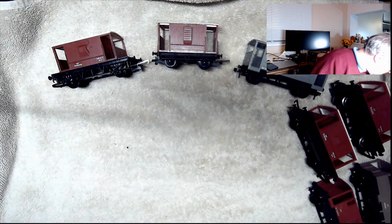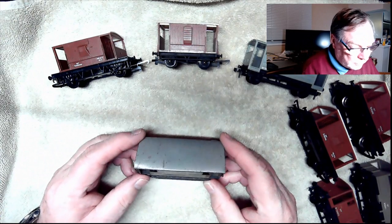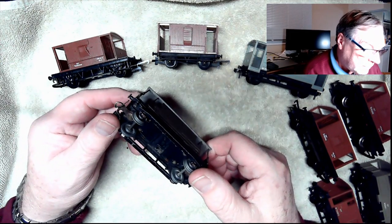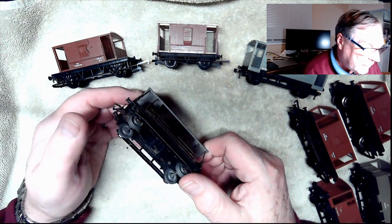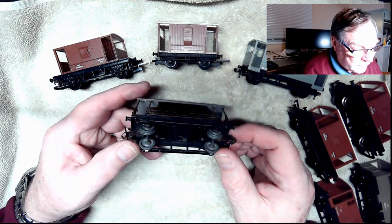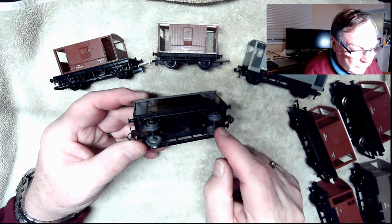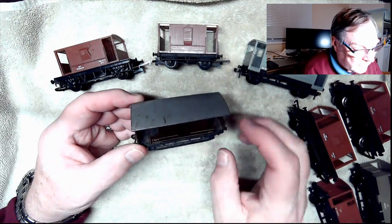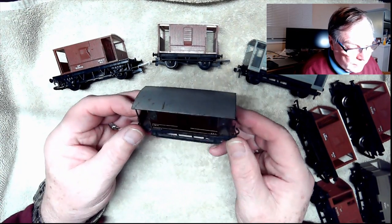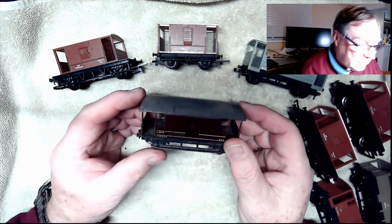So where do we go from there? We go to early Hornby 00. This is a pretty early example — I'm not sure of the exact vintage, but it has the metal 00 couplers on it. I'm thinking it's probably three-rail; it doesn't look like anything here would have insulated those two rails. But it's actually not a bad rendition of a guards van or brake van. Of course, no chimney on it or anything, but fun and interesting.